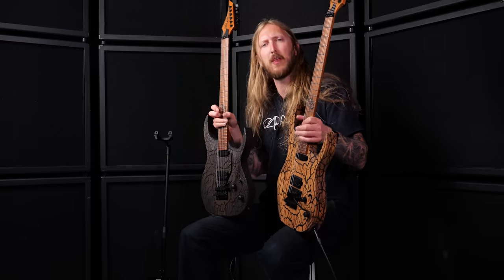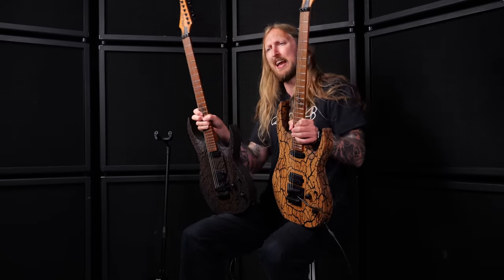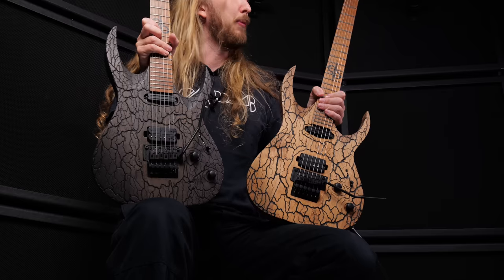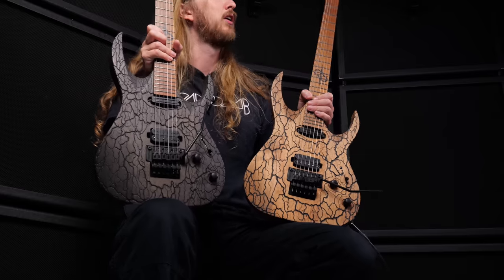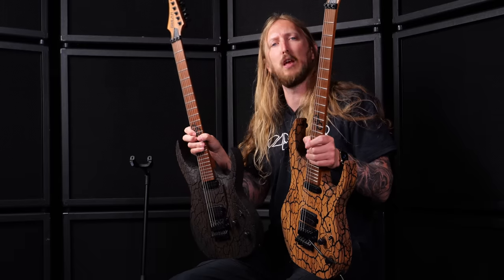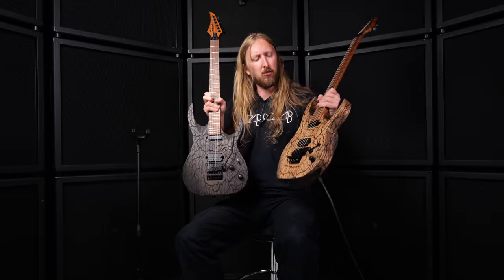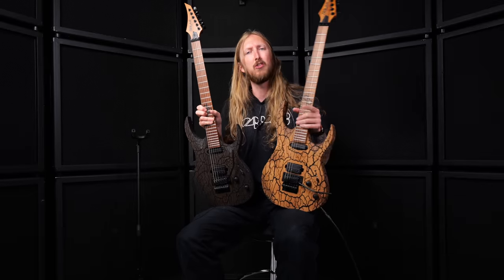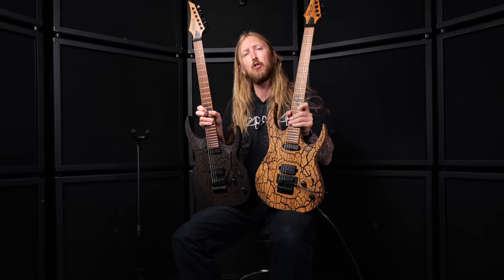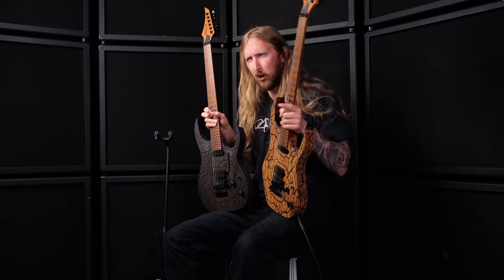These guitars are being assembled and put together in beautiful Girona in Catalonia, Spain. And just like with our master-built European-made guitars, when you go to buy one at the website, you're going to see pictures of every individual guitar so you can make a decision which one you want to purchase. The Blitz is just the beginning of the Chop Chop series from Solar Guitars — I'd recommend checking out our later models as well. Thank you so much for watching, goodbye.